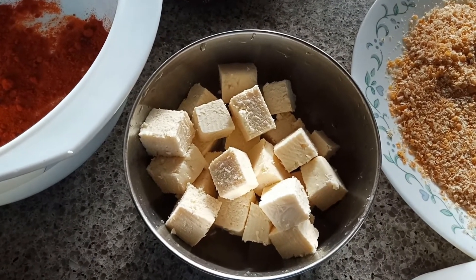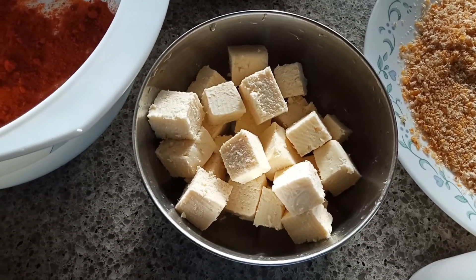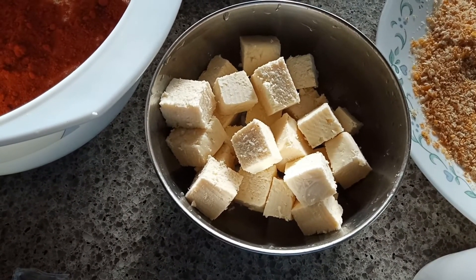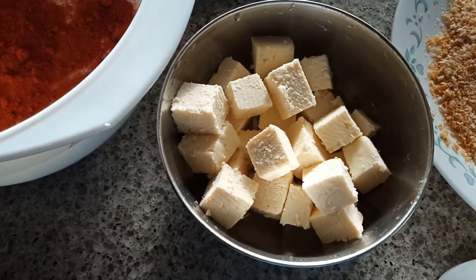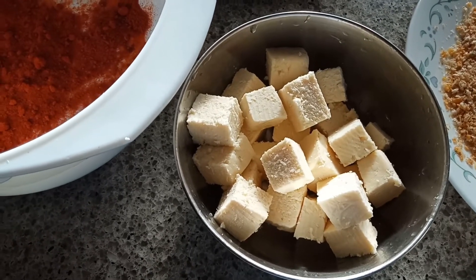Hey guys, welcome to Geeta's Kitchen! Today I'm going to share one interesting recipe — it's called paneer nuggets. I'm going to show you how to make paneer nuggets at home.